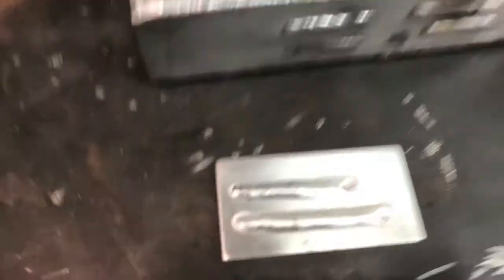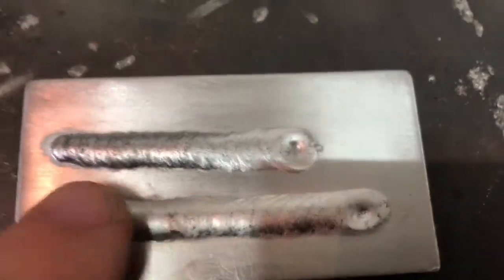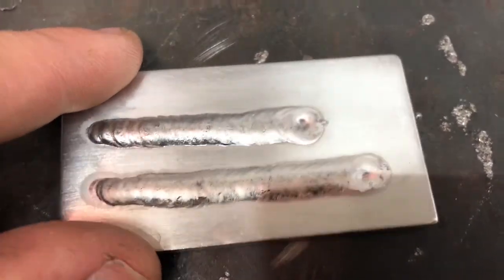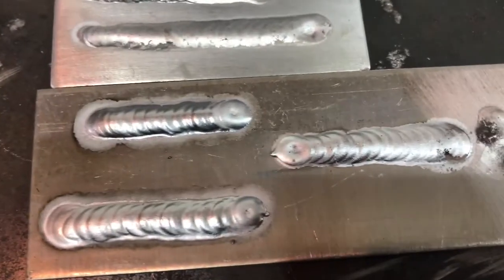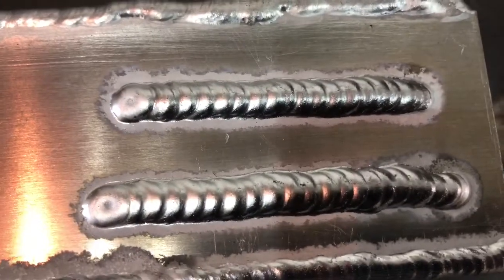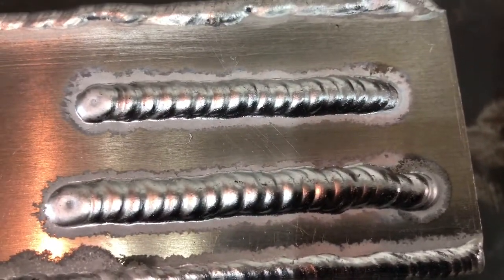So this is 4043 and you can see it. I don't know if it's from the material not being cleaned or running too hot. Here's some more. So if you see this, it kind of looks dull. I kind of figured it out - I ran a few beads, and this is 4043, it kind of looks shiny.